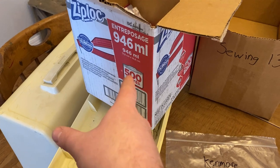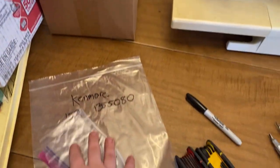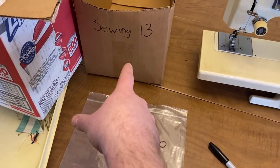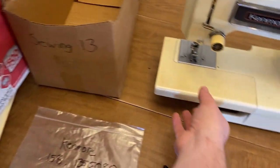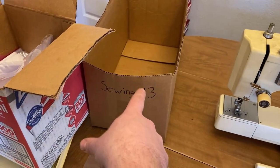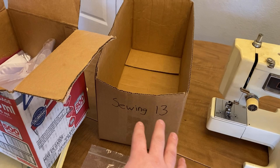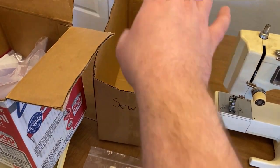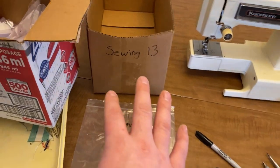First off, I've got this box of 500 Ziploc bags. I use these to store most of the parts in, and then once they're filled up they go inside of this larger bag here. I'm going to be filling this bag up with the little bags that have the parts in them, unless it's a part like a tray that can go in the bag by itself. Once it's all filled it goes inside of this box. I can usually fit four or five parted-out sewing machines inside of this box.